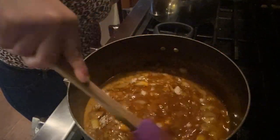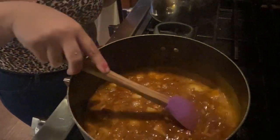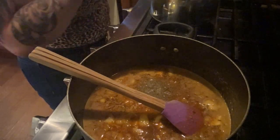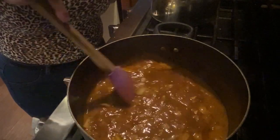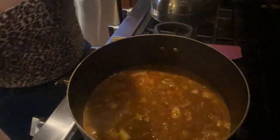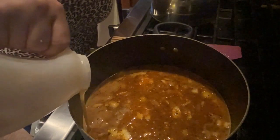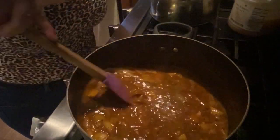Look at that y'all — oh my goodness, doesn't that look so good? Black pepper. If you don't like spicy, just take out most of the spicy items, but I really haven't made anything but spicy so I honestly wouldn't even know how it would taste not being spicy. But here we go y'all — here's the secret ingredient: honey. Just a little bit of honey, baby. Yes!